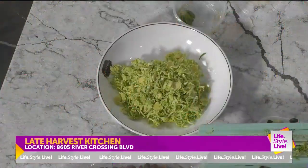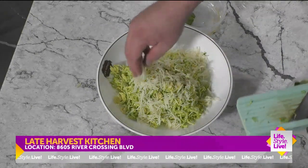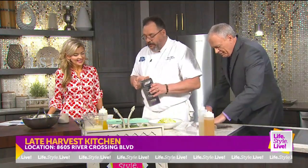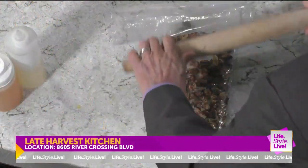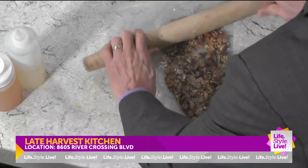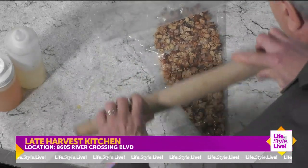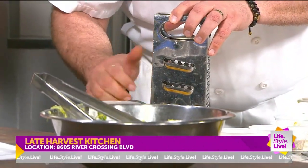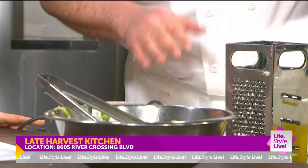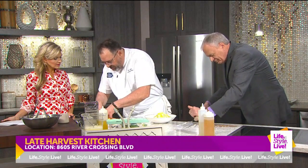It smells nice and fresh and healthy. Got some Parmesan cheese. And I've got some cooked eggs here that I'm just going to put through my cheese grater. It changes the texture, and when you change that texture, you change the mouthfeel — and it just works really well for a salad application. It's really light and it looks cool too.